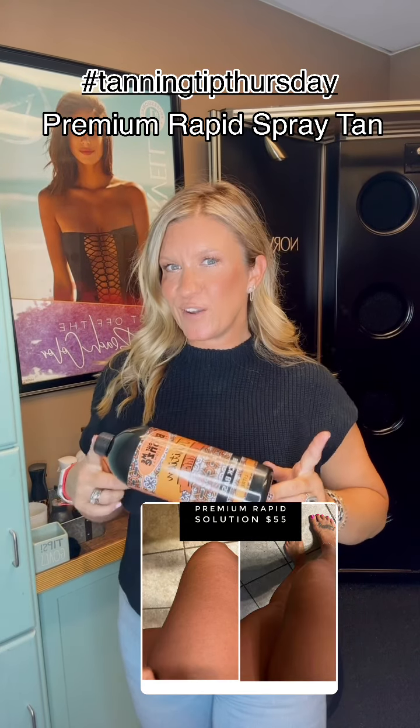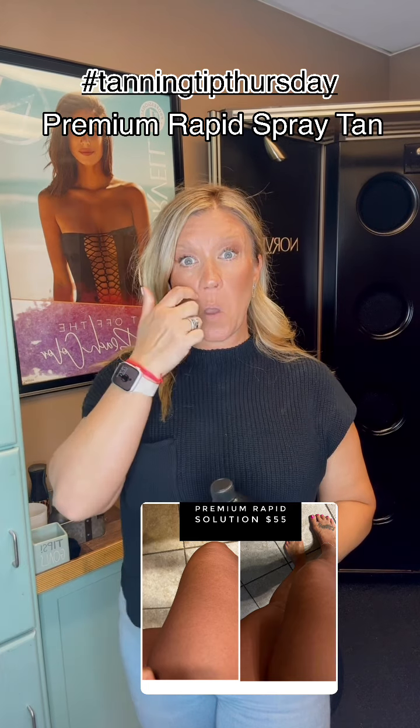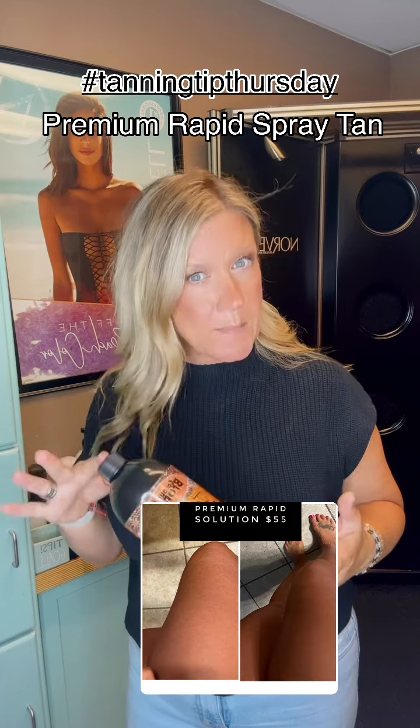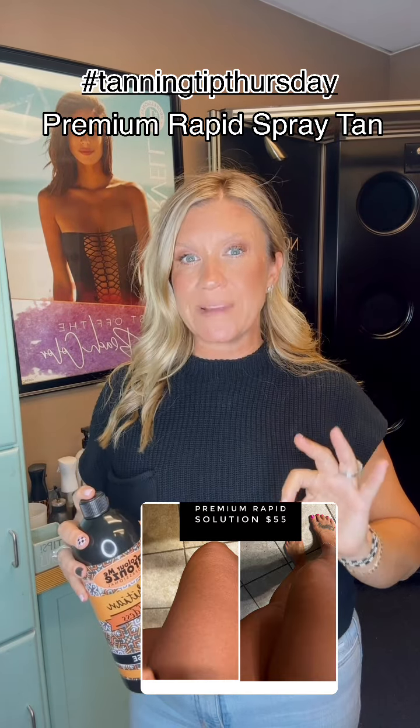Today for Tanning Tip Thursday, we are going to talk about our new premium rapid solution. What is a rapid solution? A rapid spray tan solution is a rapid rinse, which means that first shower is a warm water rinse only.